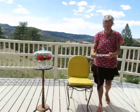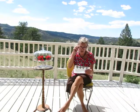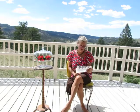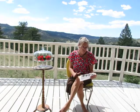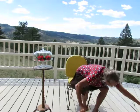Number six: continue this exaggerated march for at least one minute, breathing in deeply through your nose and out through your mouth. If doing the cross crawl tires you or leaves you feeling uncoordinated, do the homolateral crossover re-patterning described on the next page — I'll describe that in another video.